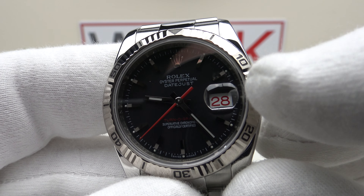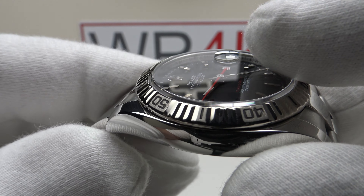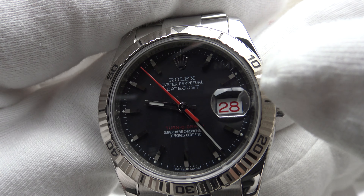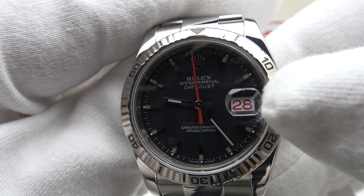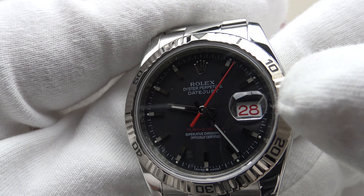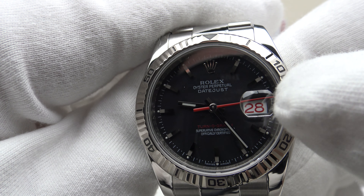We have a flat sapphire crystal and also a Cyclops magnifier which has AR coating on the underside. The negative of the flat sapphire crystal is that there is no anti-reflective coating on it — only the underside of the Cyclops magnifier has AR coating. One of my favorite aspects of this Turnagraph is the contrasting red Arabic numerals, which is unusual for Rolex, as the Datejust usually has black Arabic numerals on a white date wheel.